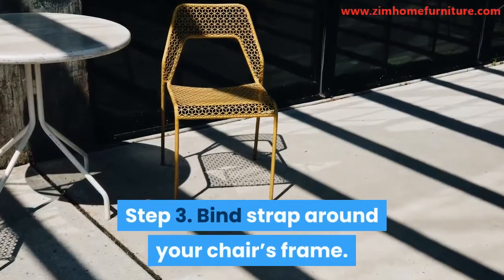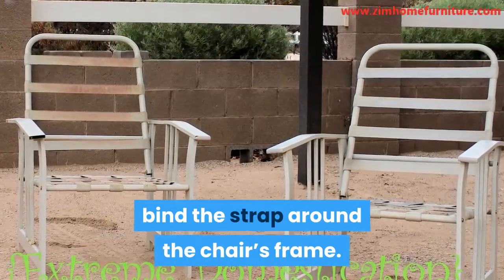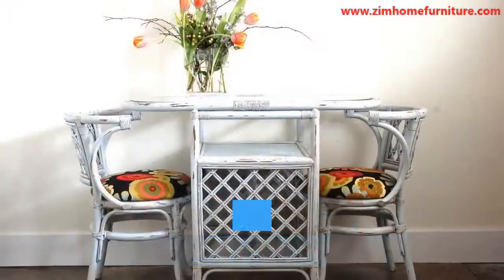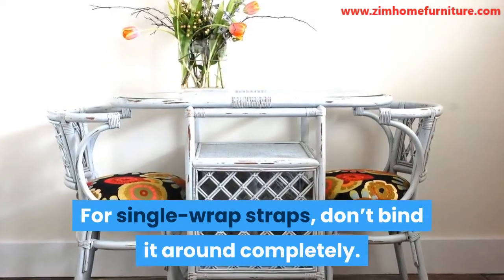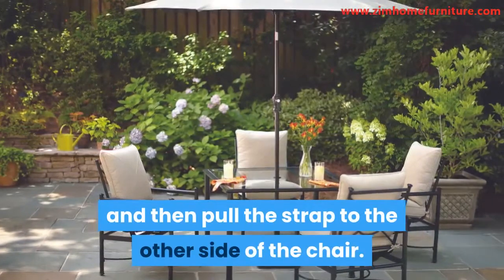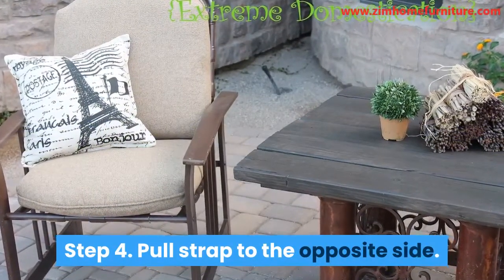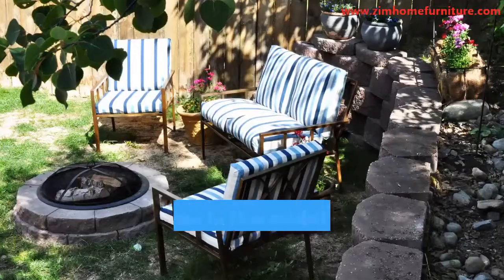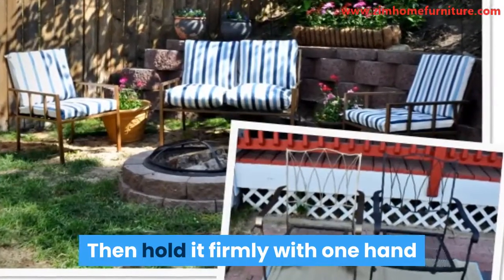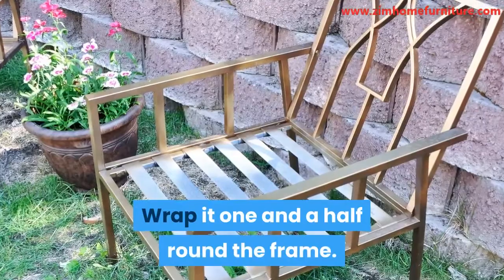Step 3: Bind strap around your chair's frame. Now that the strap is fastened, bind the strap around the chair's frame. Make sure the peg is covered. For single wrap straps, don't bind it around completely — just wrap it halfway and then pull the strap to the other side of the chair. Step 4: Pull strap to the opposite side. Hold the strap in the middle and pull it to the frame's other side. Then hold it firmly with one hand and wrap it loosely with your other hand. Wrap it one and a half rounds around the frame.